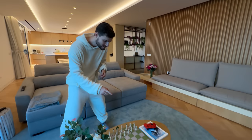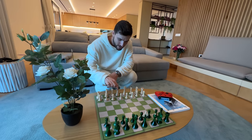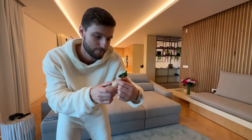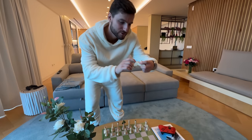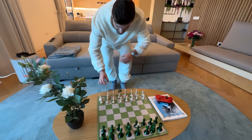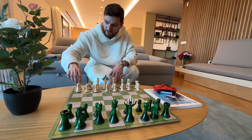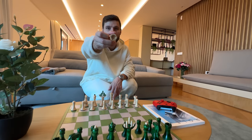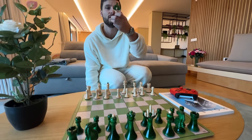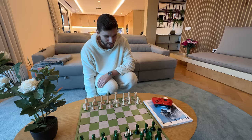This is the Chart Champions chess set. Take a look at this. Some of the pieces are actually labeled — for example, this piece says 'CC' for Chart Champions. Inside the rook it also says 'CC', and on the king you can see our logo. It's a really cool Chart Champions-style chess set.